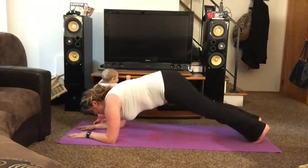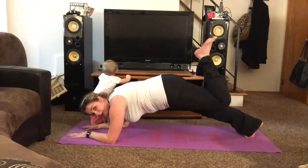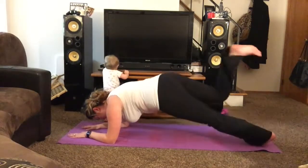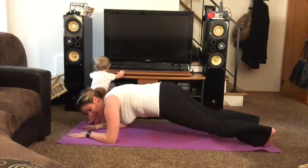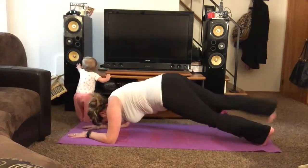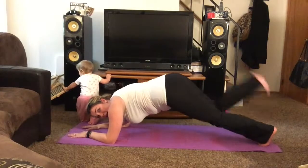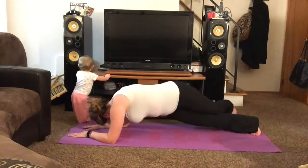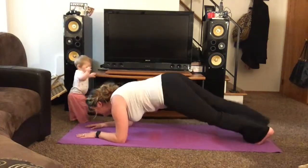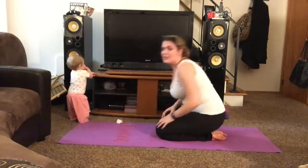Now we're going to do scorpions on forearms. Take your one knee up — here's your scorpion stinger. You dip it to the other side. This one's good for your obliques. Remember to keep your belly tight. Halfway there. Keep breathing. You guys got this. Alright you guys, a couple more seconds. Make sure you keep that belly in. Good job, 30 seconds.